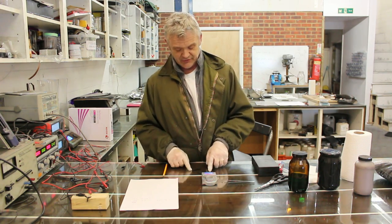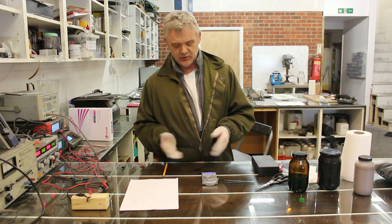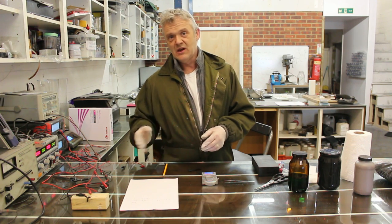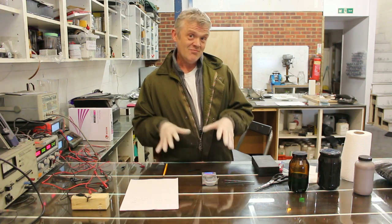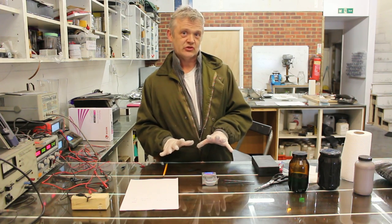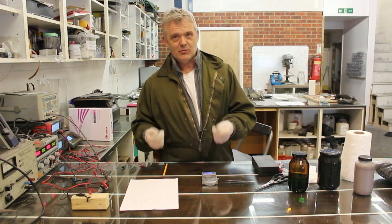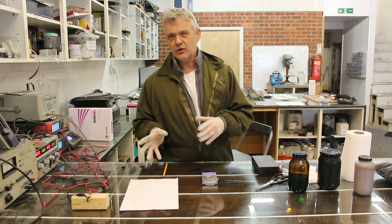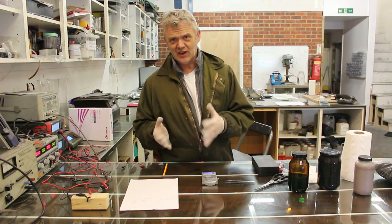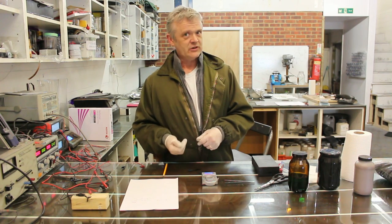My assumption is that these graphite leads here are making no contribution, and I think that's a fair enough assumption. When I wipe these off, you'll see that nothing's happened to them. I've been running these for thousands of cycles — I've built lots of these things, so I can make it look easy. The whole point of this is for you to experiment; don't expect the same results immediately. You're going to have to do a fair bit of work before you get those results, but you will get some result.